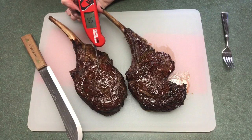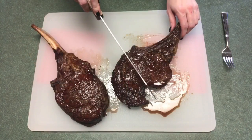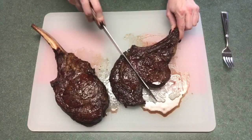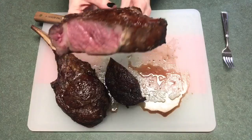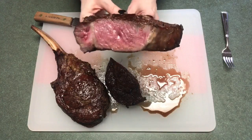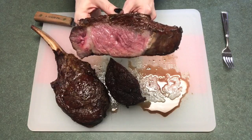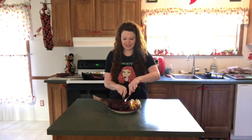Alright, now these will probably be a little more rare than I'm used to because I'm not used to that method. So this is right at 126. I'm going to go ahead and cut into it and see what it looks like. Oh yeah, that looks beautiful. I may start liking this rare steak. Using the kettle for the first time was so much fun. Hopefully this tastes as good as it smells and looks.